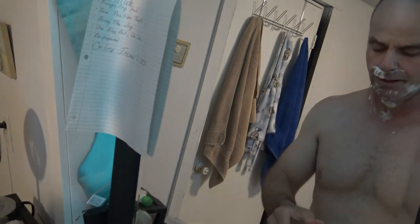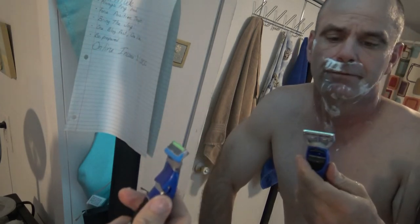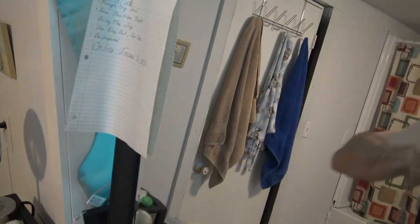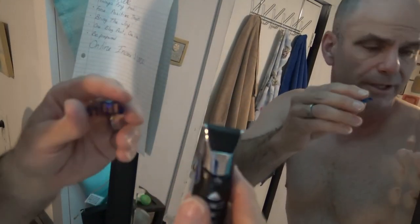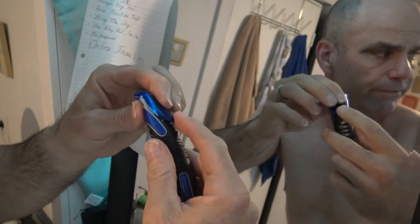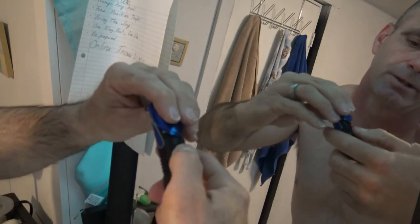I'll just give this an okay for the face shave — very disappointed. I won't make you watch me shave the rest of my face, but I am just going to say I am highly disappointed with this razor. Really, really pulling on those hairs. It did fine with the face shave overall; I was just a little disappointed at how much it pulled.